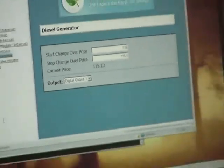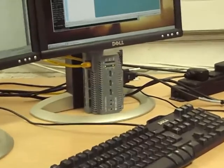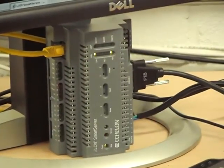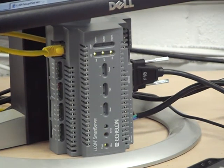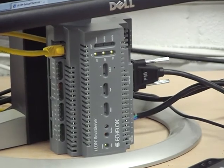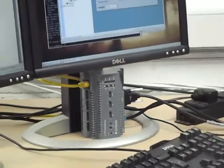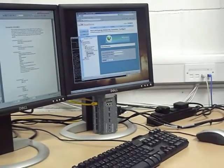So that's two examples of how you can use Synergy Module to control the purchase of electricity. It's very simple to configure, very simple to install, reduces your electricity cost immediately upon installation, and helps save the planet by reducing the amount of carbon produced in the generation of the electricity you consume. Thank you very much.